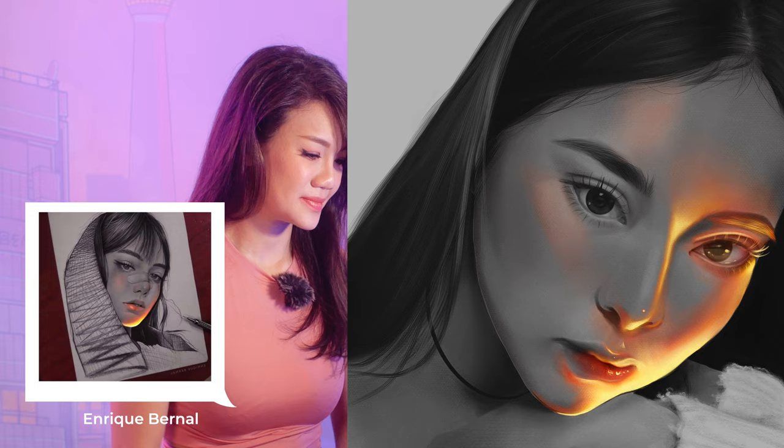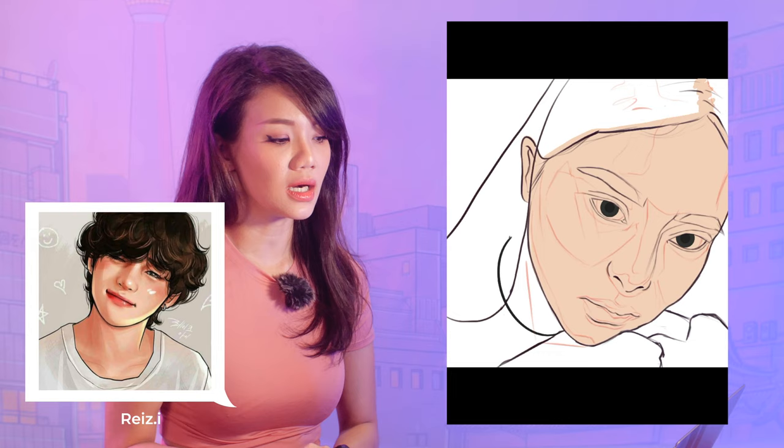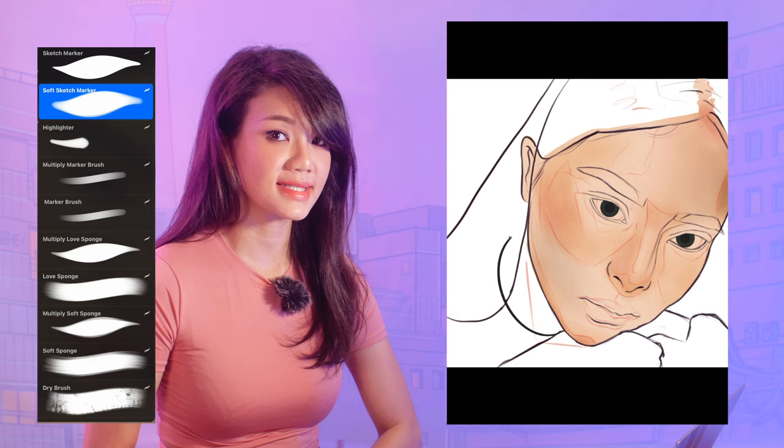The second portrait style is by rays.i — a marker style illustration in digital format done in Procreate. Using the color blocks I have, I quickly block in the skin tones. I made a new marker brush set to work on this painting, though I made it so quickly I don't think I'll be sharing it anytime soon.